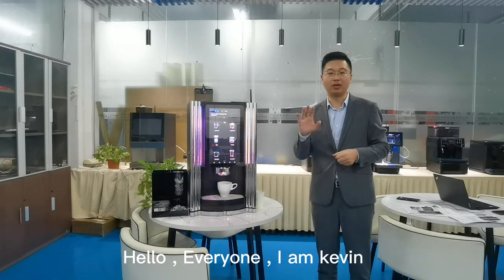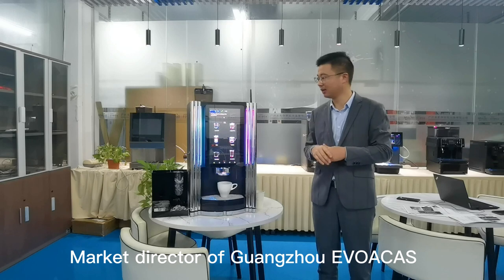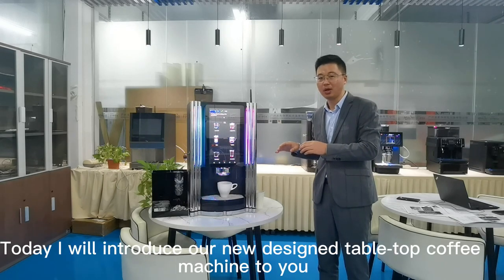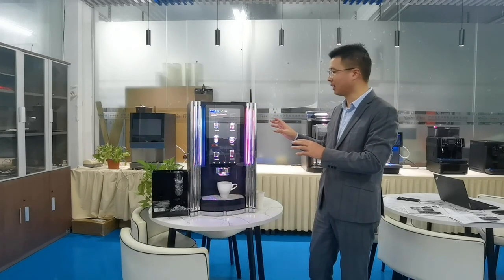Hello everyone, I'm Kevin, Market Director of Banjo EvoCast. Today I will introduce our new design tabletop coffee machine to you. It's here — new design by Evoca Italia, made in China.